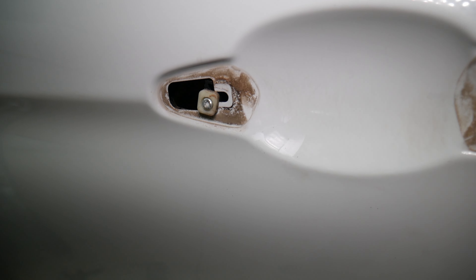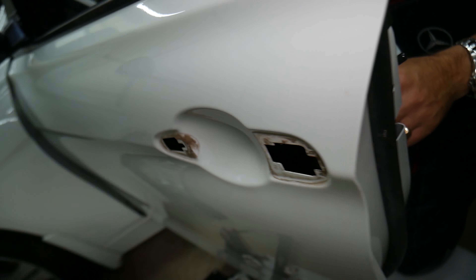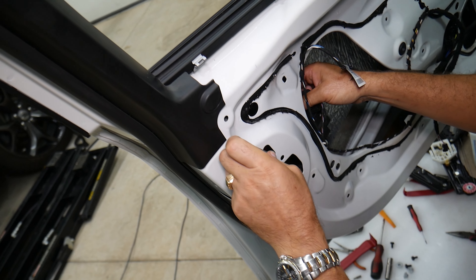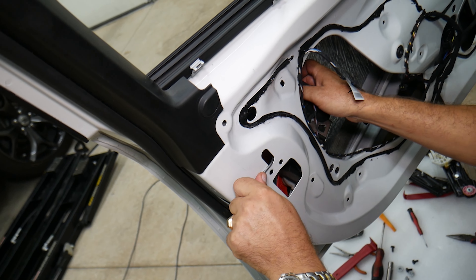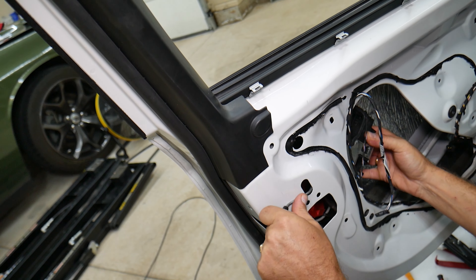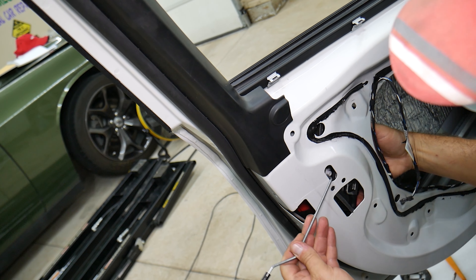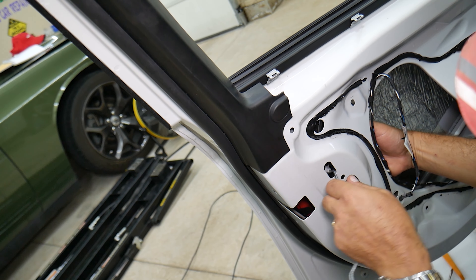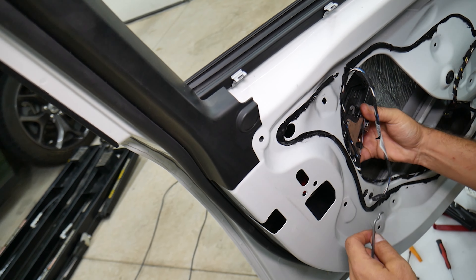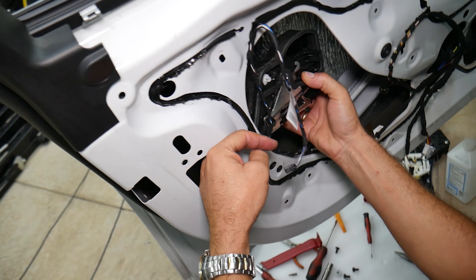This cap right here — careful not to break them. This one came out, perfect. Under this one we have a Torx 25 or Torx 20 — one of the two, it's very small. That bolt right there — we just need to pre-loosen that one only, do not take it all the way off. Let's see if it's a 20 — yeah, that's fine. Like that, that's enough.